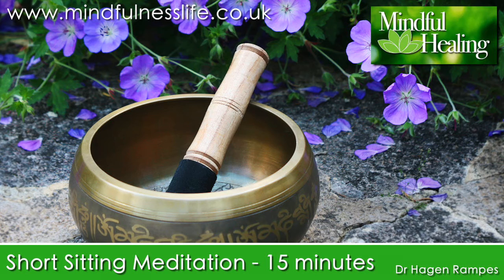When you feel reasonably settled in awareness of the breath, intentionally allow the awareness to expand around the breath to include as well a sense of physical sensations throughout the whole body. While still aware in the background of the movements of the breath in the lower abdomen, change your primary focus so that you become aware of a sense of the body as a whole and of the changing patterns of sensation throughout the body. You may find that you get a sense of the movements of the breath throughout the body, as if the whole body were breathing.